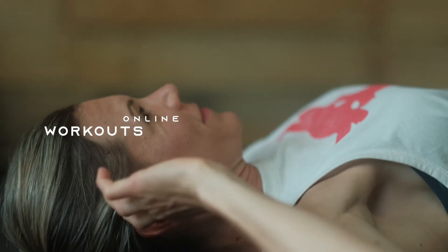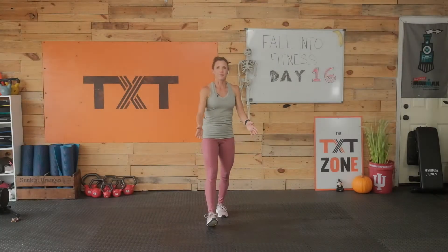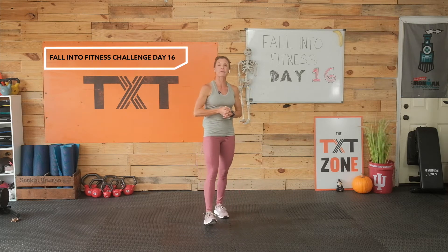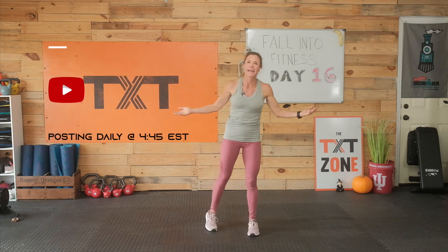Hello, hello. Tatum here. Welcome back. Today we're going to do a stretch, so grab a mat and some water and let's get to it. Welcome — we are going to get started. Today I have a little bit of stretching for you. This is day 16 of our Fall Into Fitness Challenge, where we bring workouts and home follow-on workouts to you daily. If you are looking for some variety for your in-home workouts, please remember to subscribe — seven days a week. Today is a stretch.